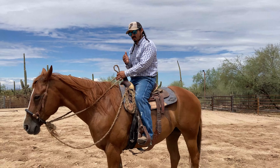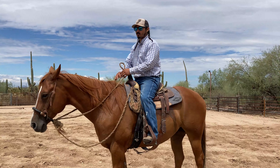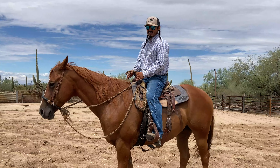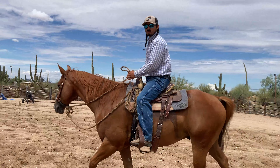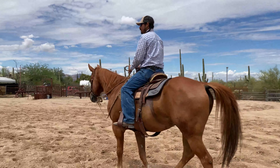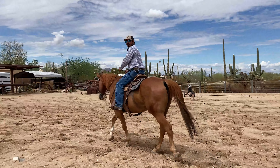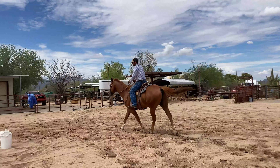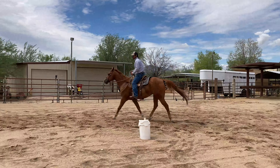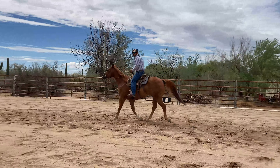As soon as he feels you squeeze, he knows to transition from the walk into the trot. I try to avoid kicking my horses — I just squeeze with my legs, let them feel my leg pressure. So when I'm at a walk and I want him to go into the trot, I squeeze, and see how he starts to pick up. Then I release and keep him there.